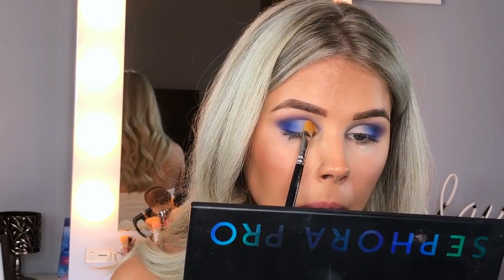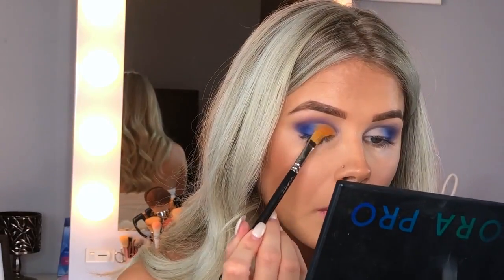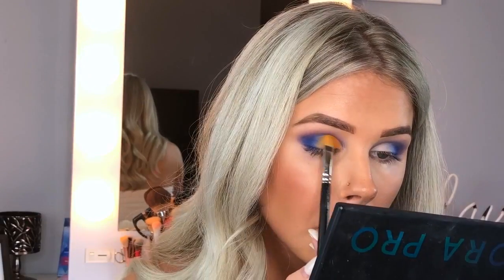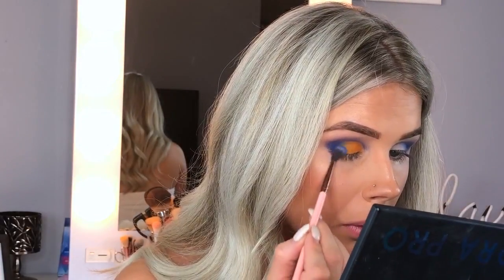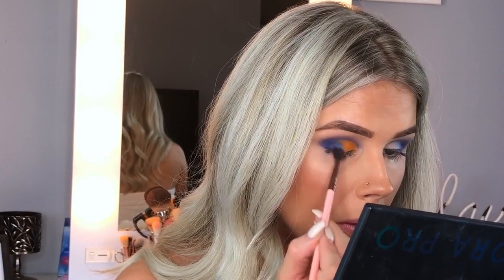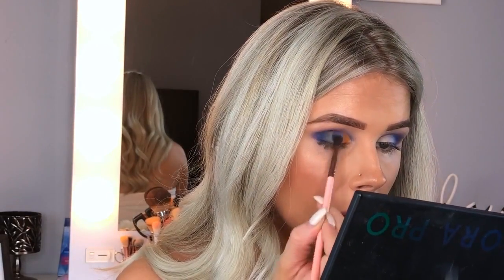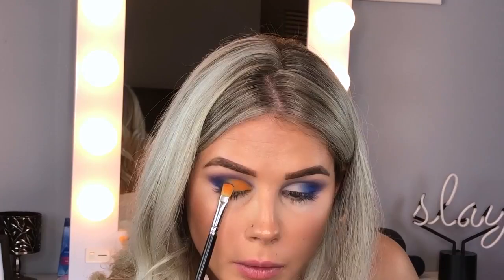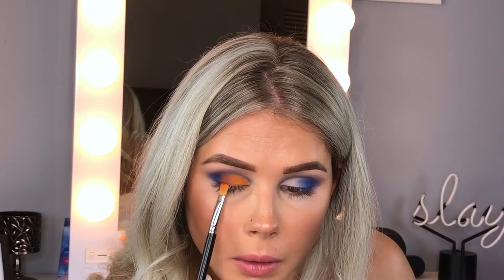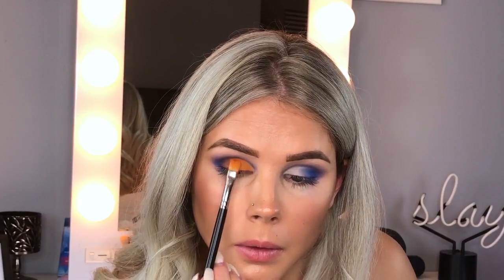Next I'm going in with the shade Cream School from the Jaclyn Hill palette, packing it all over the lid. I originally wanted a yellow and blue look, but color theory didn't pop into my head — blue and yellow make green, which I didn't want. So I went in with the shade Hunts to blend them together. The blue turned more purple because of the deep orange I used, but once I added the orange it looked much better, even though it's more purple now. I still like how it turned out.